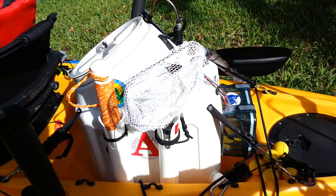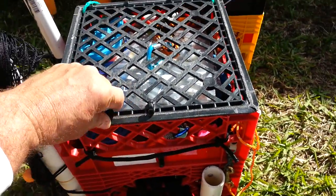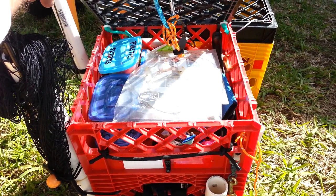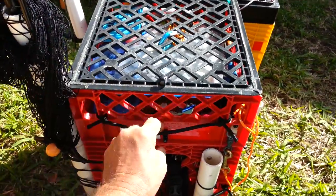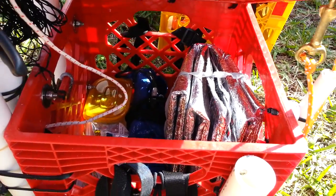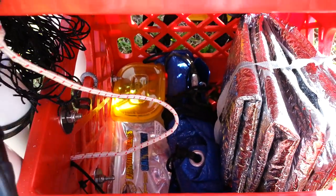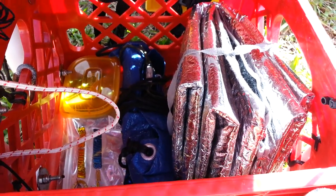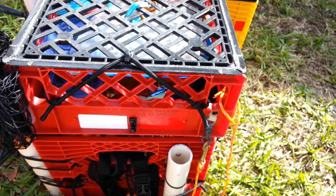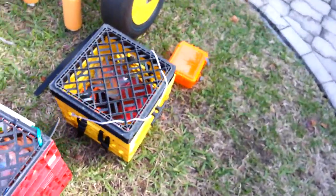These are my milk crates. If I'm not using my live well — which runs on a 6-volt system — I have my double crate setup. I keep all the stuff I'm using all the time up top, like leaders and leader material. In the bottom section I've got my fish bag, my drift sock, and a dog food container full of skirts and stuff.